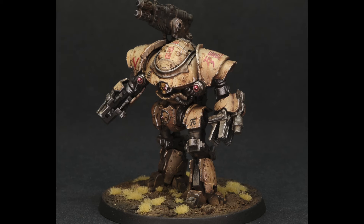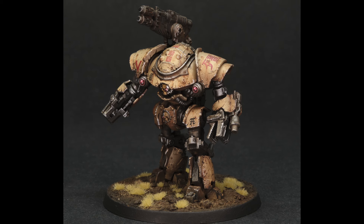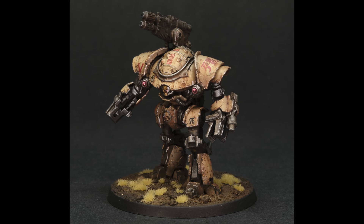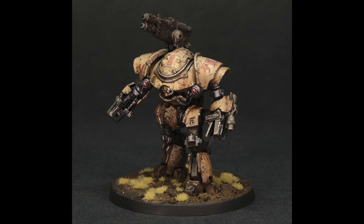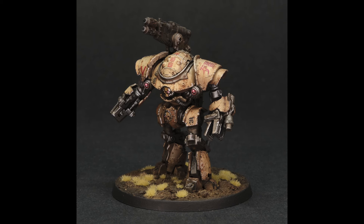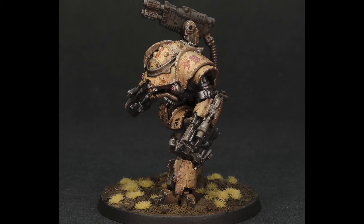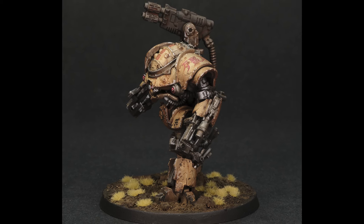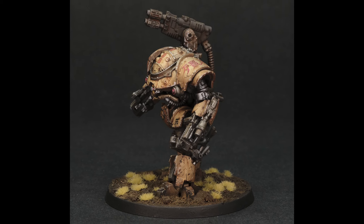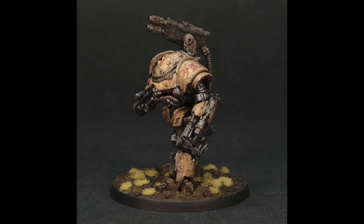Coming up in this tutorial, I'll be using a combination of airbrushing, acrylic paints, oil paints, and pigments. With these materials, please take safety measures — use a good respirator and good ventilation, particularly for airbrushing, because we'll be using a lot of open thinners such as white spirits. No one likes feeling ill from this stuff, so just crack open a window, mask up, and of course have a lot of fun painting.